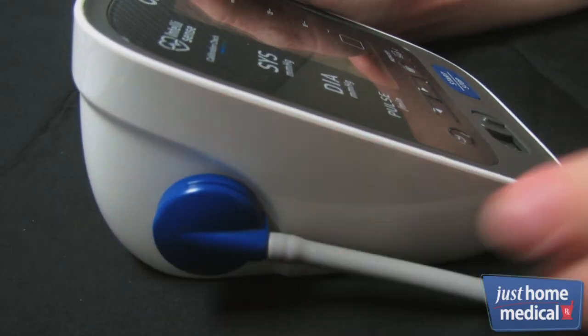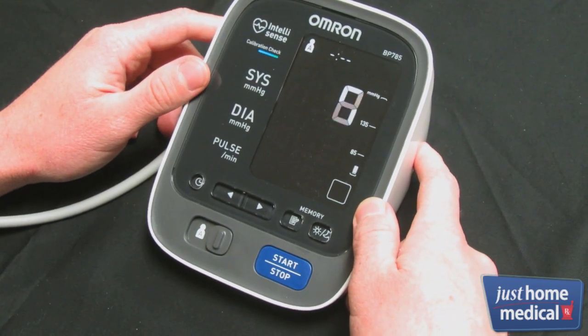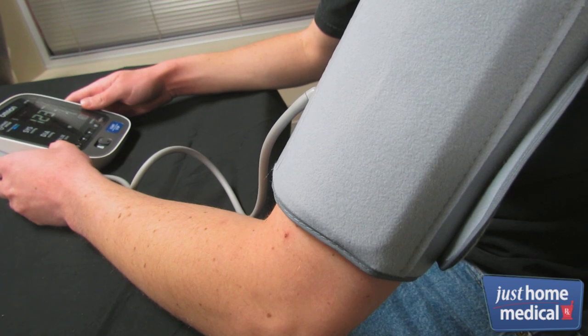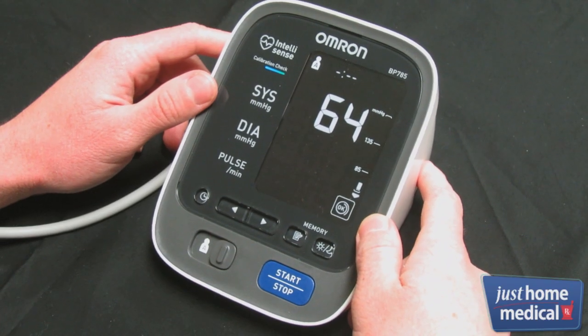Turn the unit on by pressing the start/stop button. The cuff will tighten and inflate automatically, and a reading will be taken. Hold still until the cuff deflates and your results are displayed.